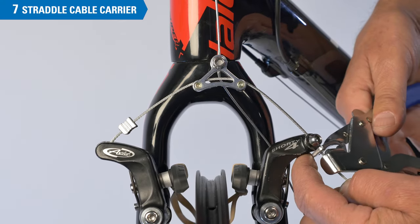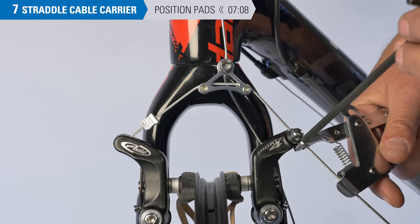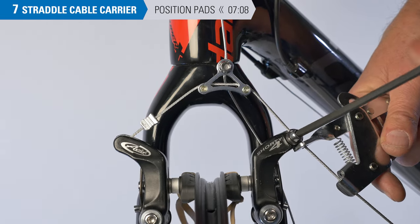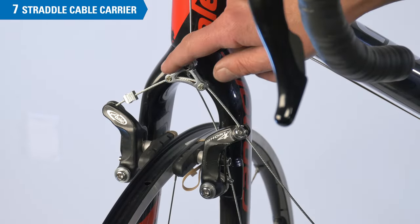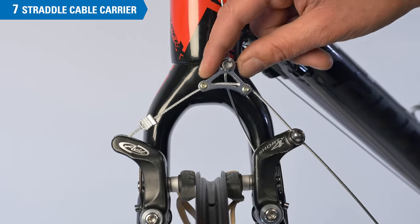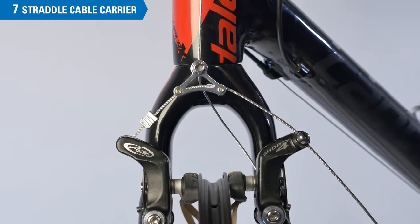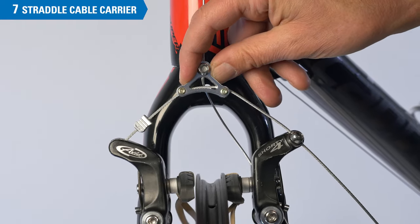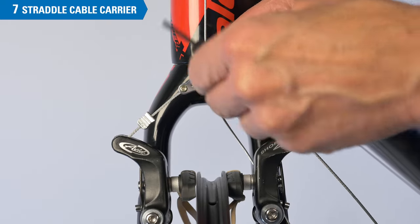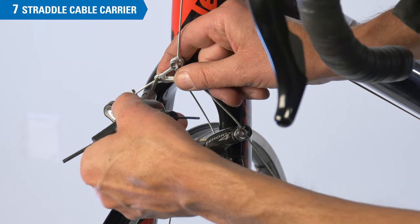The arms are drawn to the rim with mild force as before, and the pad settings are done as with the link unit. On the more sophisticated cable carriers, there may be set screws that help lock the straddle cable to the carrier. If we're off center, it's going to change the centering of the brake. So move the carrier so we have equal distance on left and right sides, then gently snug the set screws, which will lock the distance and hold it consistent.